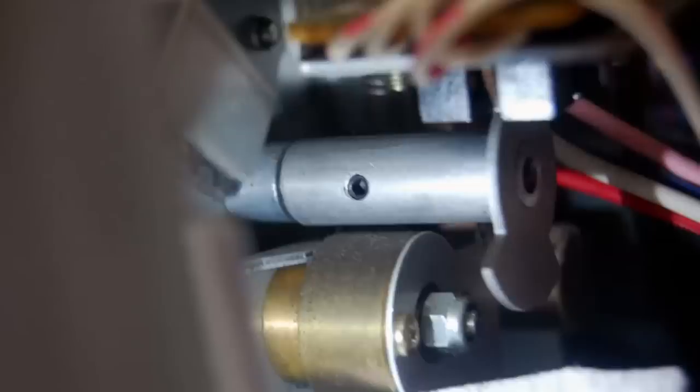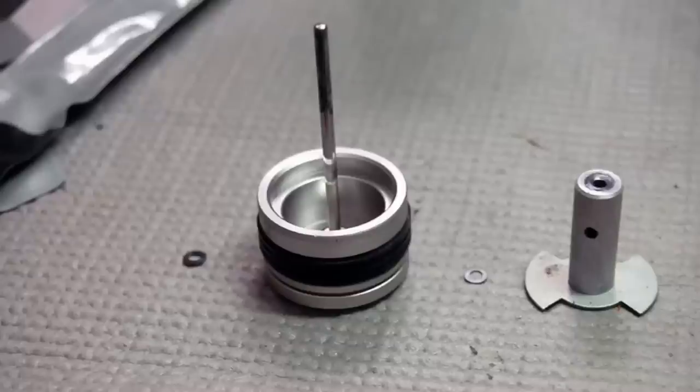I think it's best to work on one assembly at a time — take it apart, do the necessary cleaning and lubrication, and put it back together before moving on. That way you don't have 50 little pieces on your table when it comes time to reassemble. Each of these small pieces really is important in a reel-to-reel or cassette deck.